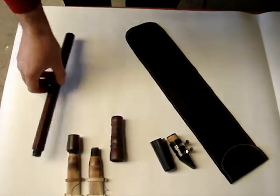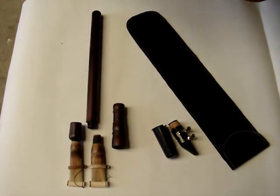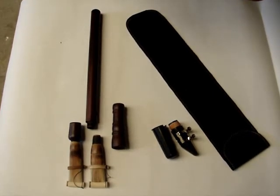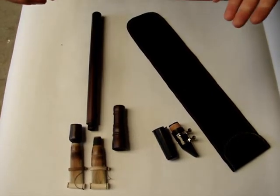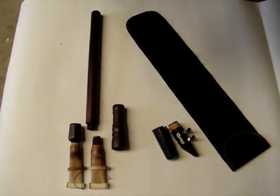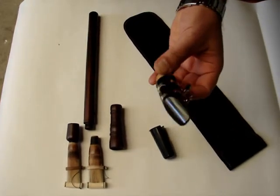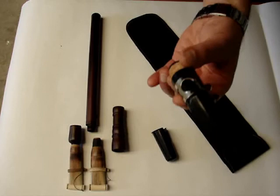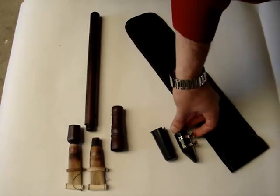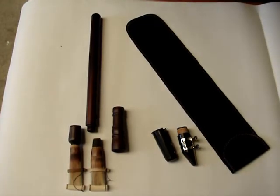You can buy this package on eBay on the eDuduk account. The advantage of this instrument is that you can play with both a regular reed and a clarinet mouthpiece. You can also use your own clarinet mouthpiece — this is a regular standard size mouthpiece made from a bonnet. Thank you very much.